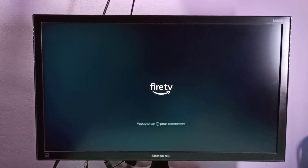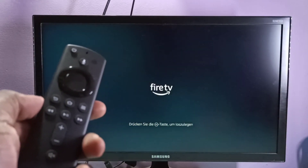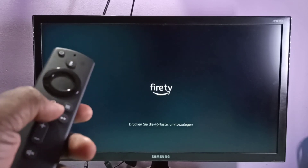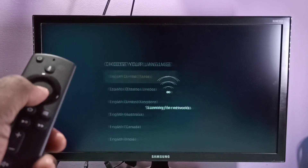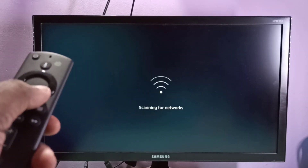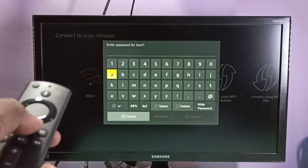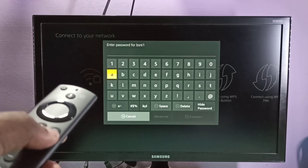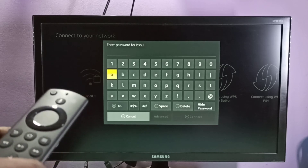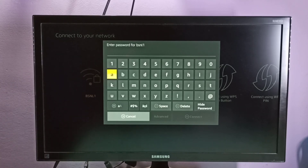The setup is now completed. We can press the Pause/Play button and select the language, then select the Wi-Fi network and enter the password. After that, we need to log in with the Amazon username and password. I hope you enjoy this video — please subscribe to my channel, and please like and share the video.